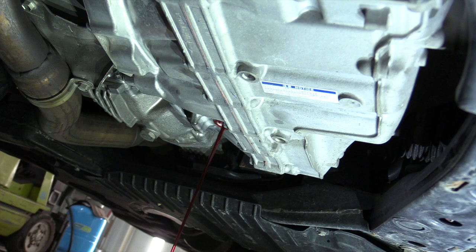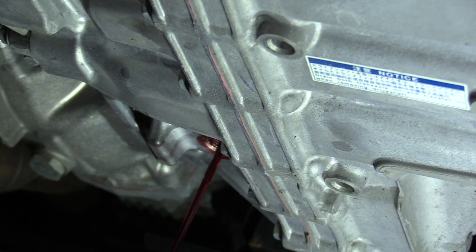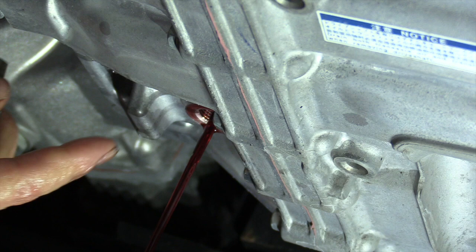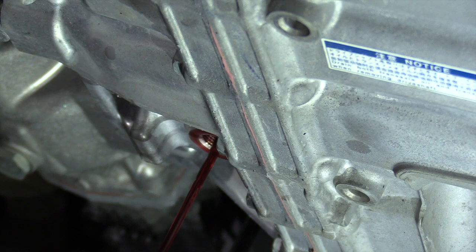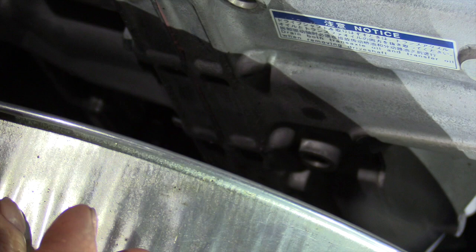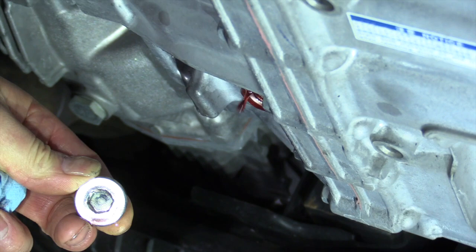We're going to drain the fluid. First, take that plug out, and up inside there's an Allen head for that tube — remove that tube so you can drain it out. We'll let it drain as far as we can, then go up inside and unscrew that plastic tube, which will drain out the remainder of the fluid. This fluid only has about 18,000 miles on it — the customer wants to switch to AMSOIL to get the extended life benefits.